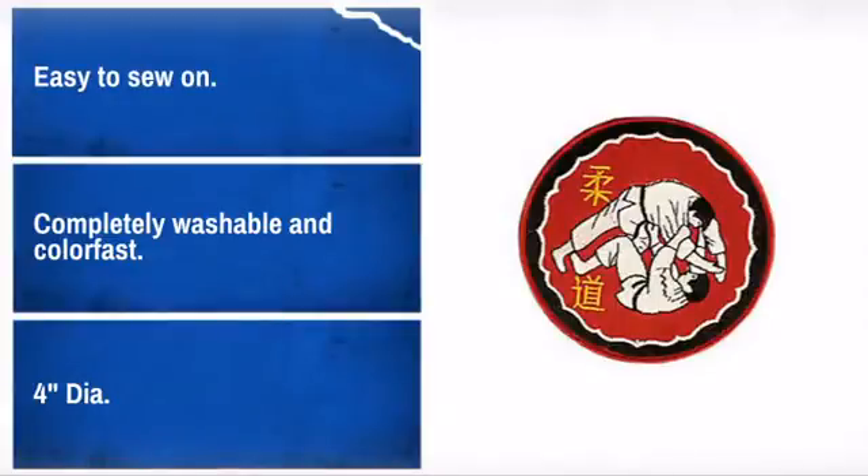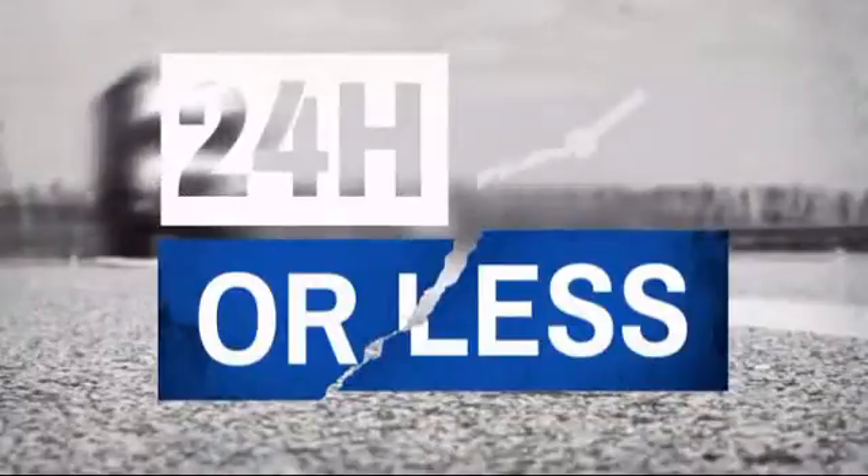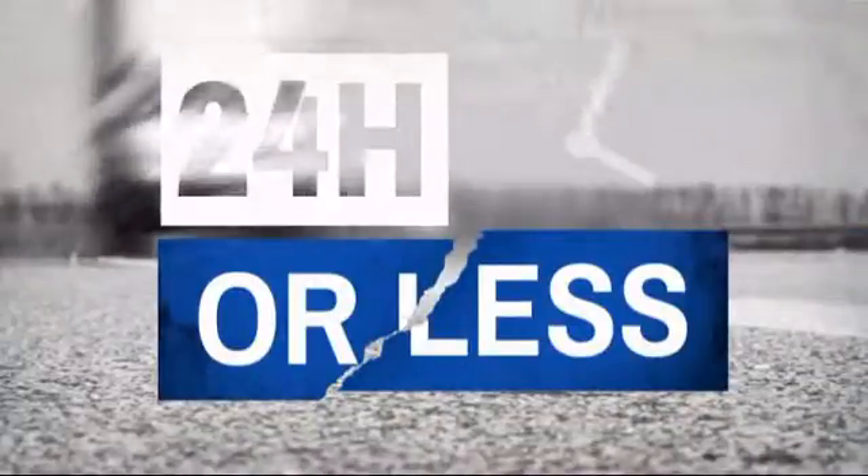What more can you ask? Get it fast. Most orders ship within 24 hours or less, and we also offer expedited shipping options.